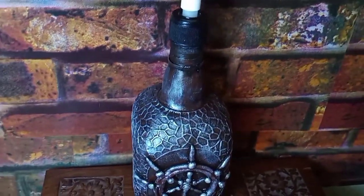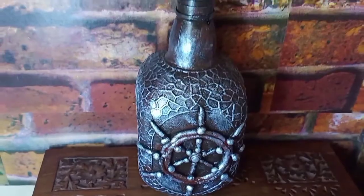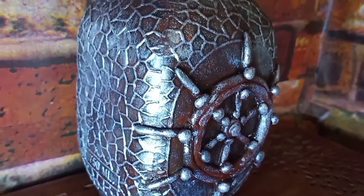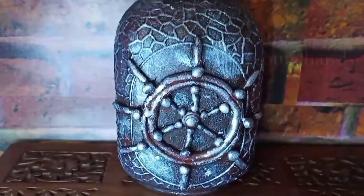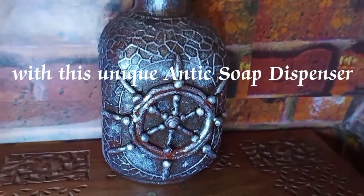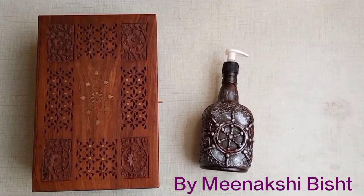Today's video is a little different because I will give an old glass bottle a convert to antique dispenser. If you are new to my channel or have not subscribed yet, please subscribe for such videos. Without wasting time, let's get started — hello everyone, welcome back to my channel, Drilling Art with me.